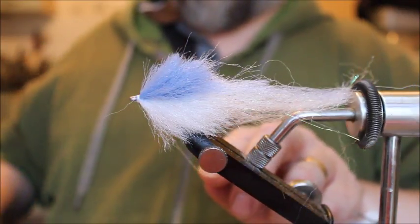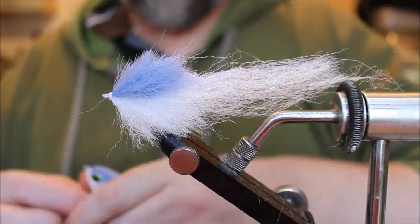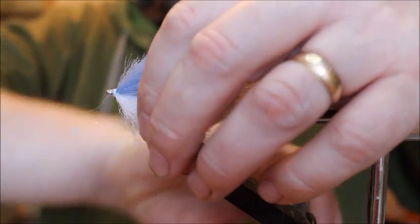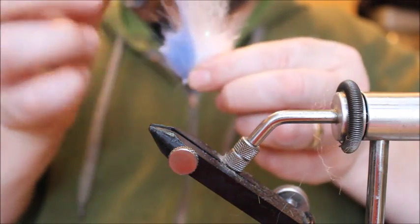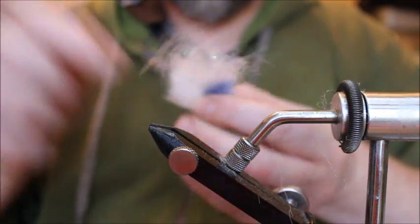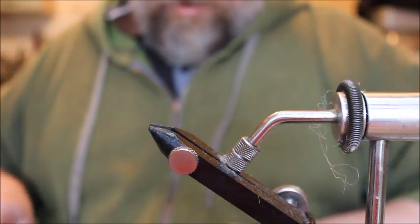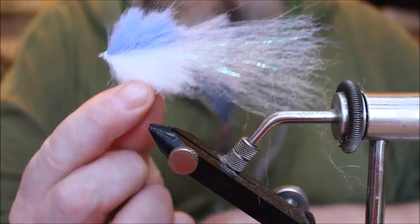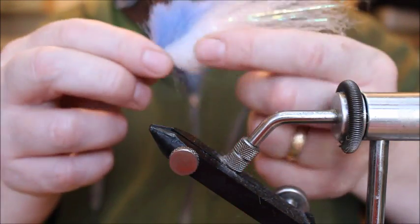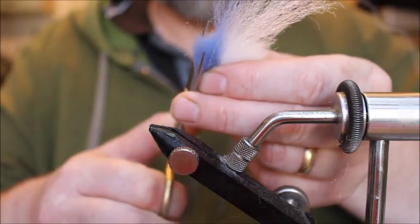Right, now we can see I've got a quite scruffy-looking fly. How do we get from that to a finished fly? Well, let's take it out of the vise. I'm going to comb the material through — it's easier if you do this on the bench. Basically what we want to do is splay the material out so it's all sticking out at 45 degrees roughly from the hook. Then we're going to take some scissors and start trimming the fly.